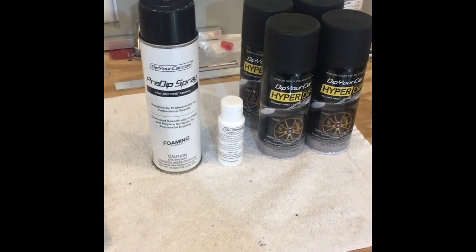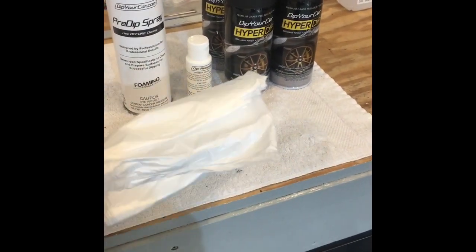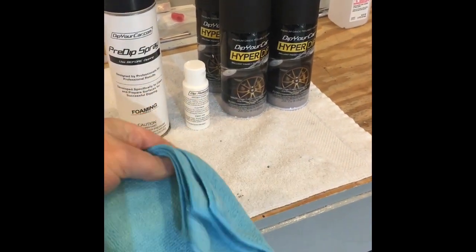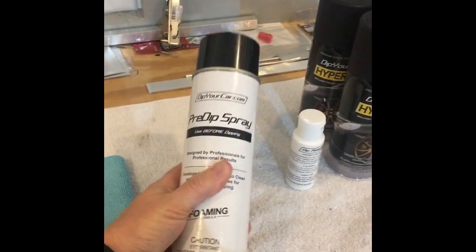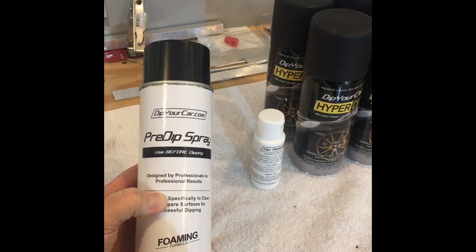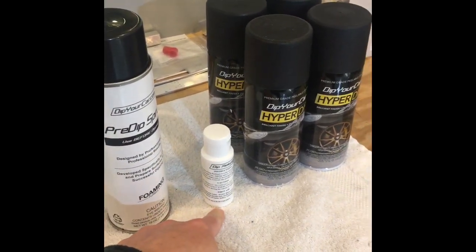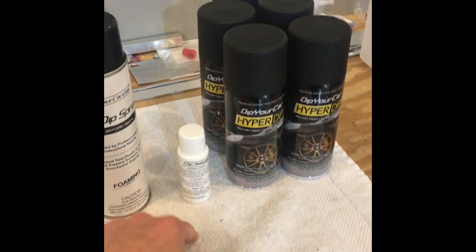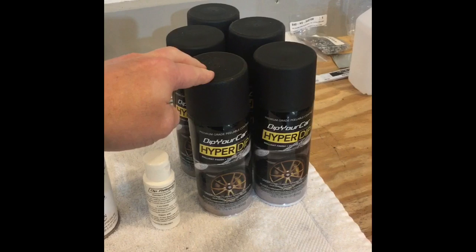What comes with the kit are some bags — if you're going to spray with the wheels still on, though I won't be using those. Also included: one microfiber cloth, some pre-dip spray that helps clean the wheel as a prepping agent, a dip release you put on your tire or any area you don't want the dip to adhere to, and five cans of satin black color.